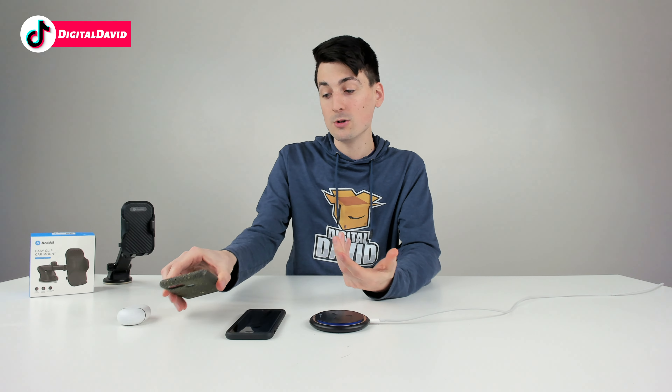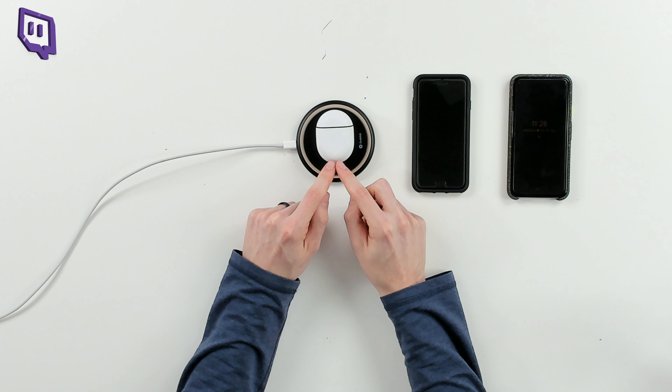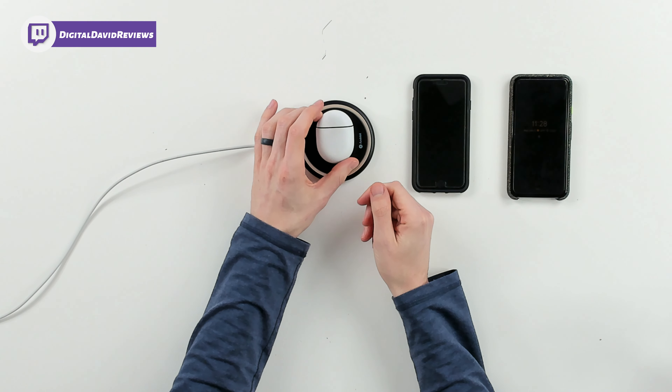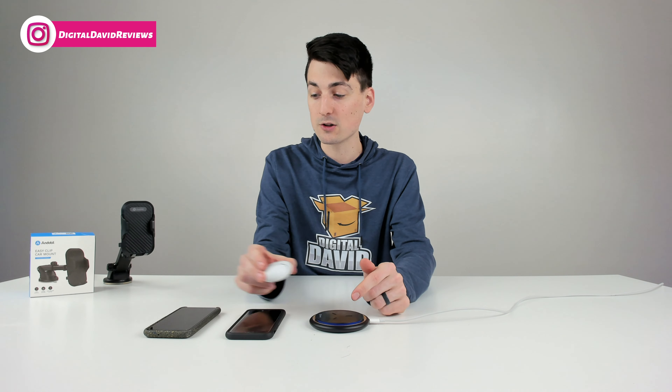Last but not least, you can use earbuds as well if they support wireless charging. Just place the case on — and there we go, our indicator light for charging just lit up. So it's working great. We can position that around and really rotate it too. Again, there's plenty of space on this pad to charge your wireless device.